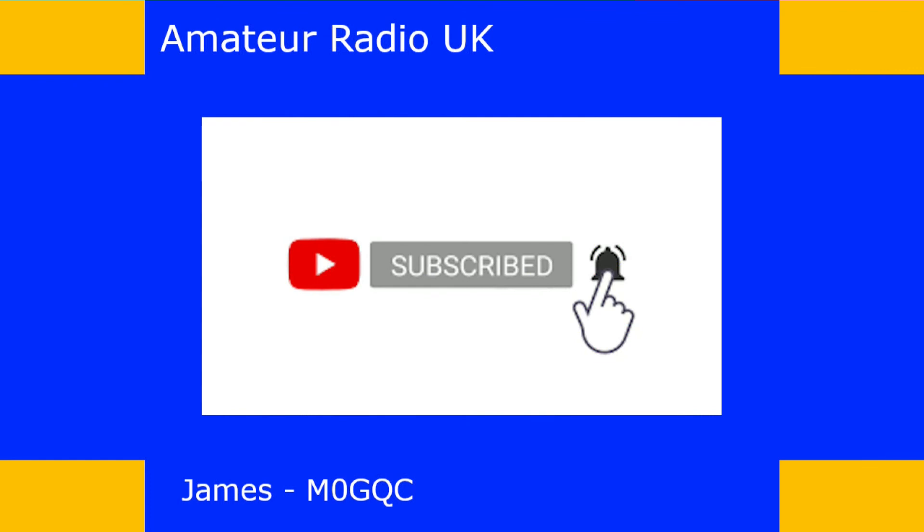Thank you for watching. If you like what I do, please click the thumbs up button - it lets me know I'm heading in the right direction and gives me the confidence to keep going. Don't forget to click subscribe and the bell button to be notified when I upload new content. If you don't like what I'm doing, feel free to click thumbs down and tell me why in the comments - constructive criticism will help me improve the channel. Take care and I hope to catch you in the next video.